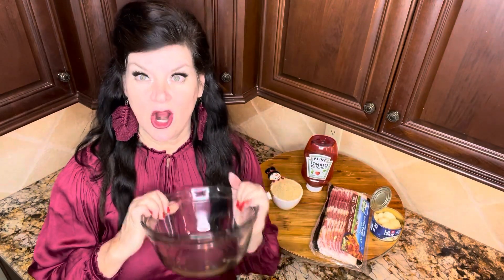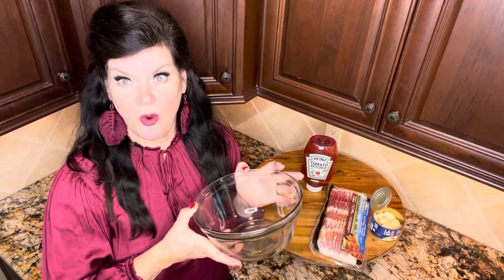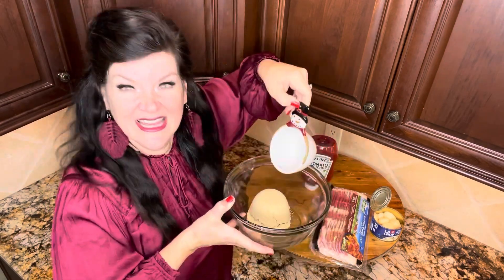The first thing we're going to do is make our sauce. We just use one cup of brown sugar — little snowman measuring cup, even though it is far from snowy outside. Got these from Madeline. Let's talk about ketchup a minute.